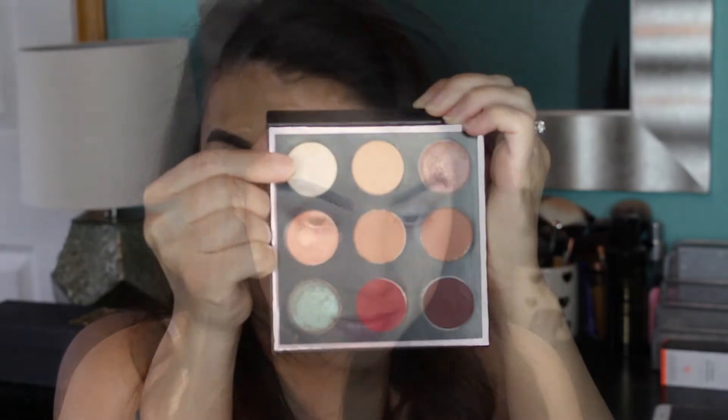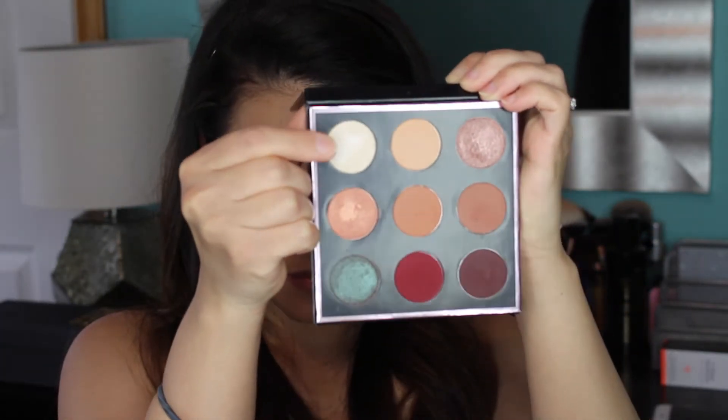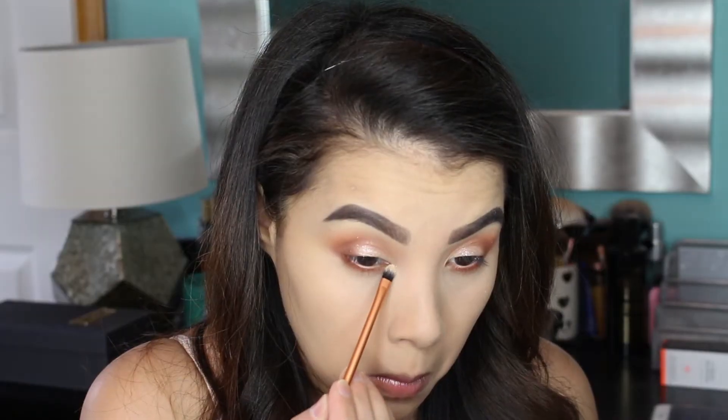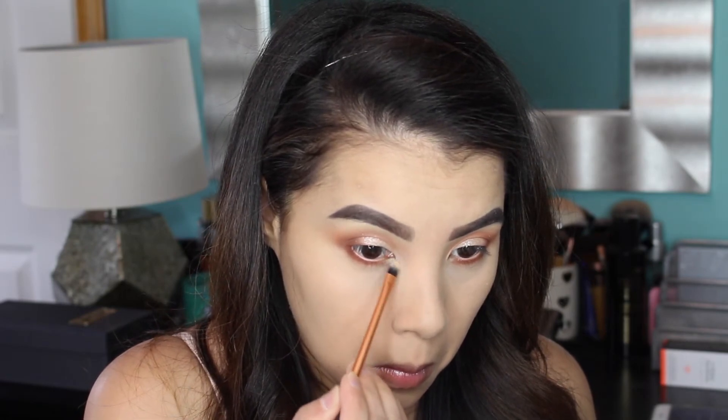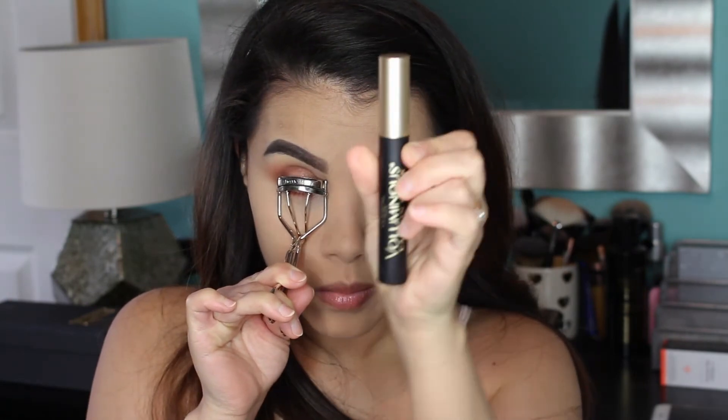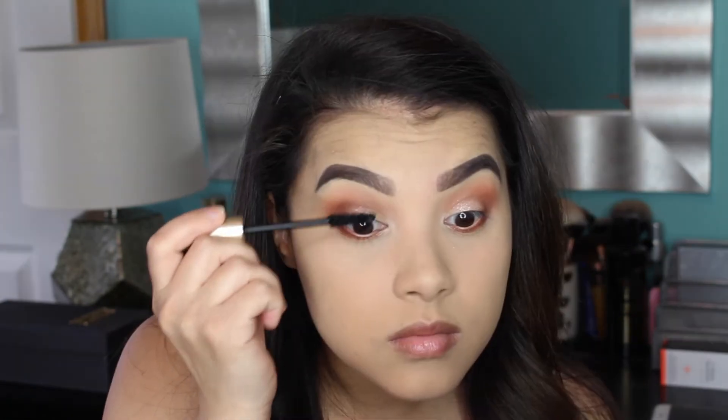Then I'm going to line my waterline using my MAC Chromographic Pencil in the shade NC20. Then I'm going to pick up this gorgeous shade called Artemis and pop that on the inner corner of my eyes just to brighten the whole look up some more.